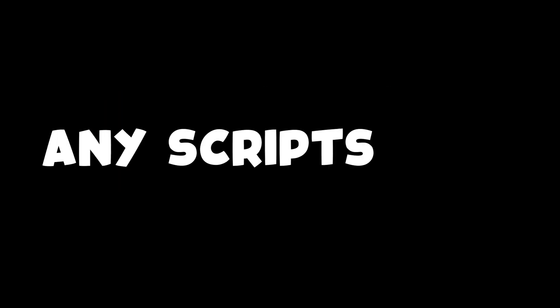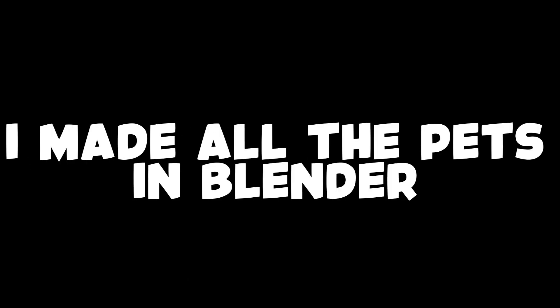Welcome back to a new video. Before this video starts, I just want to make something clear: we did not use any scripts from BGS Pet Test — we scripted it all ourselves. Dog actually scripted it, and I made all the pets in Blender.